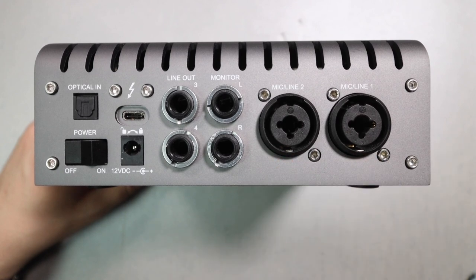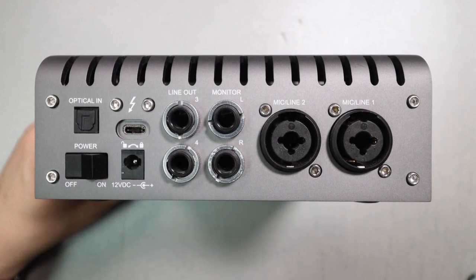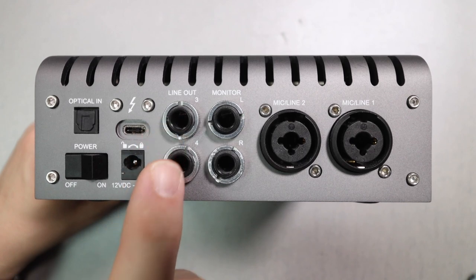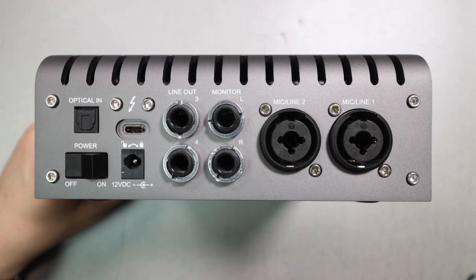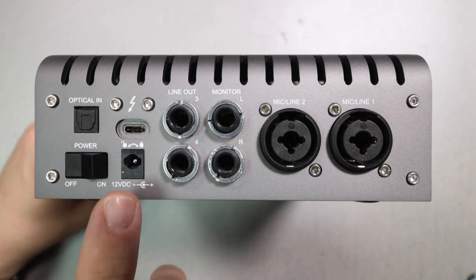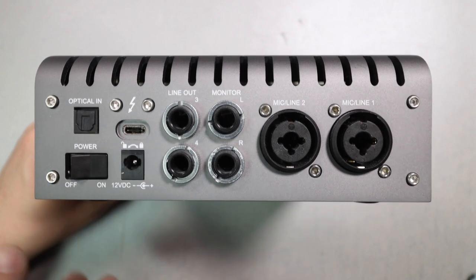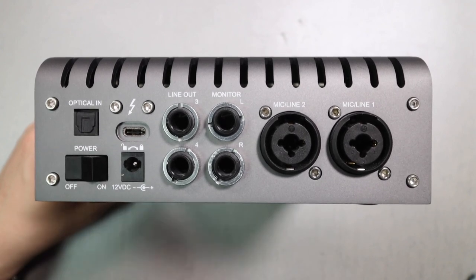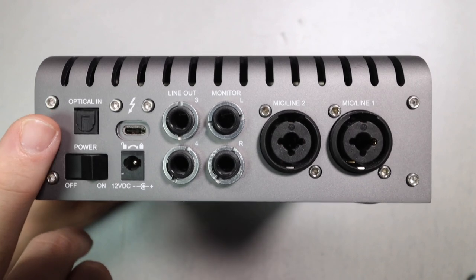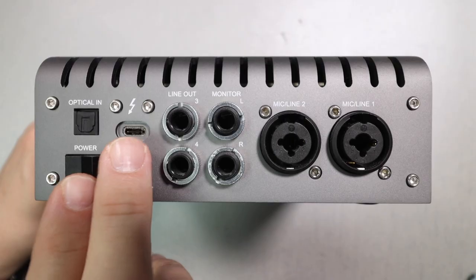On the rear of the interface you have two XLR quarter-inch combination jacks, two quarter-inch balanced outputs for your monitors, two line-level outputs to run out of your DAW to external audio gear, a locking power input for the power supply, an on/off switch, a TOSLINK input accepting ADAT or S/PDIF, and a Thunderbolt 3 connector.